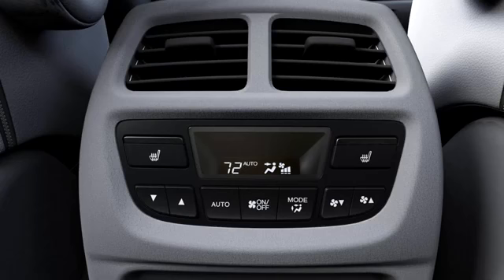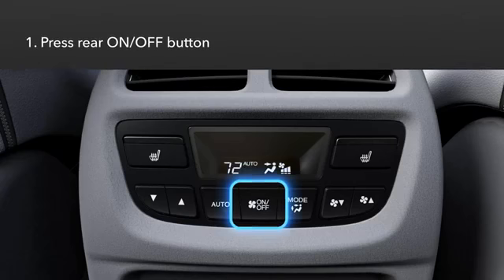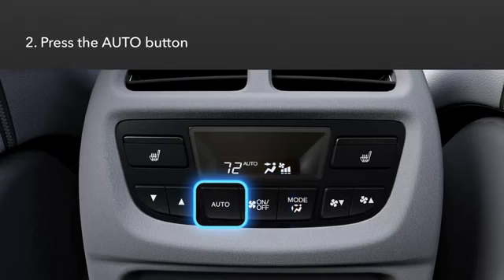The controls are very similar to the front controls. To set the rear temperature, press the On/Off button, and then press the Auto button.